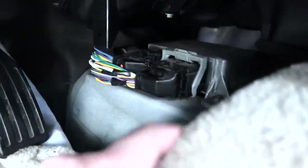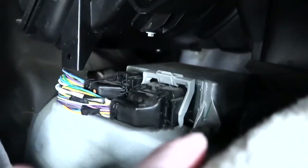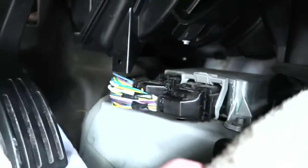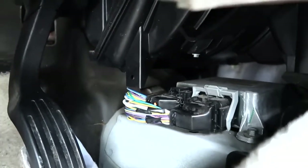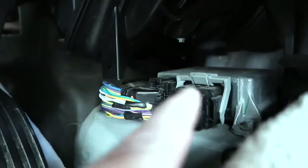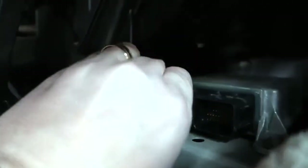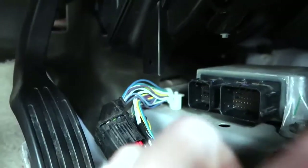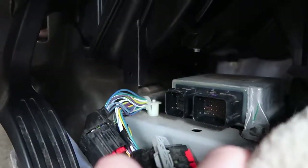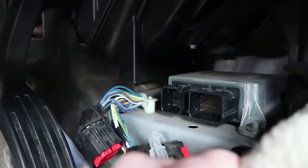This SRS module is held in with three bolts — one is right here on this side and then there are two more on the other side. In my car they're 8mm, so I will undo mine and that will free the module. Once you have the bolts out, there are two computer harnesses here that have to be unhooked. Pull that one down and out, then the pull tab here pulls out, and then once the three bolts are out, your SRS module is free. I'm going to go ahead and remove mine and then I'll check back in with you shortly.